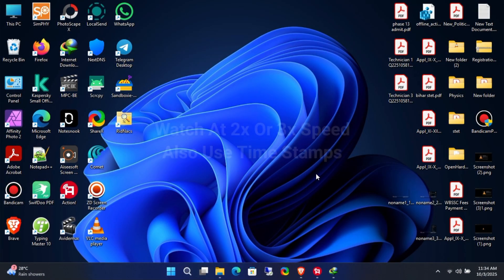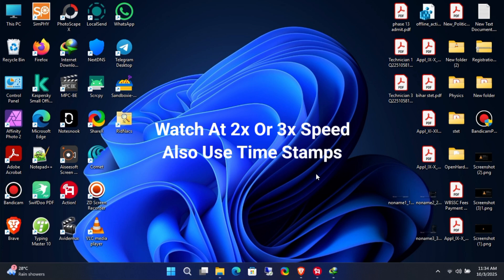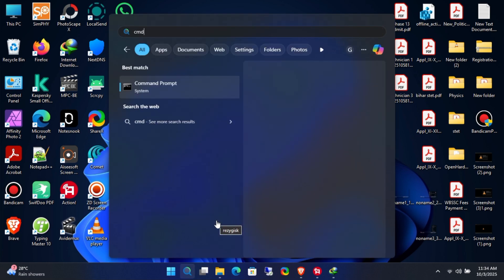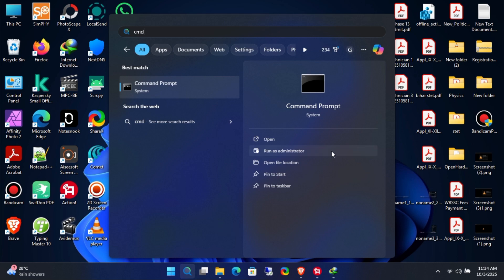In this video, I'll show you how I do a complete clean installation of Windows 11 every year when Microsoft releases the October updated ISO. I usually install the retail version of Windows 11, but before we start, let's quickly check what version is currently installed on my system.